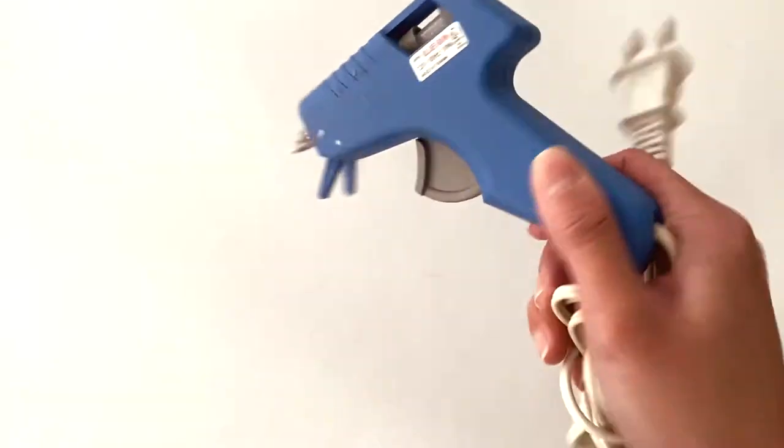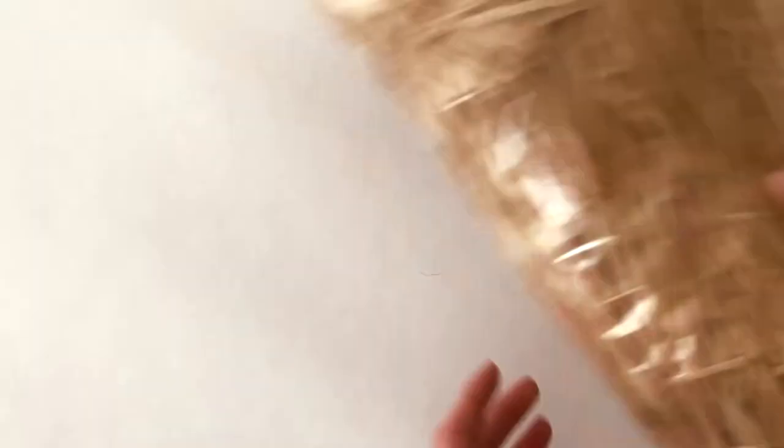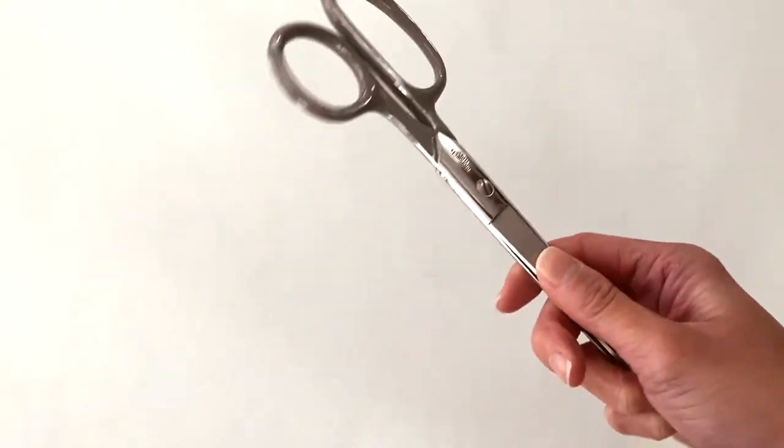For this project I'm going to be using my old Target lamp, a hot glue gun, glue sticks, raffia, and a pair of scissors.